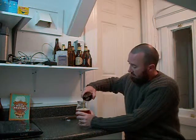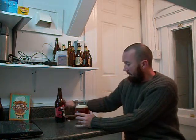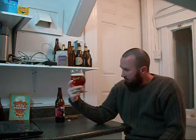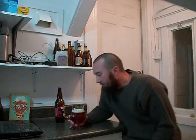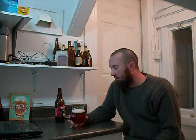With a fairly aggressive pour and a very thin head, lots of carbonation. Wow, super clear — especially for an IPA. Not quite a finger head. Off-white, almost has a kind of an orange tinge to it.